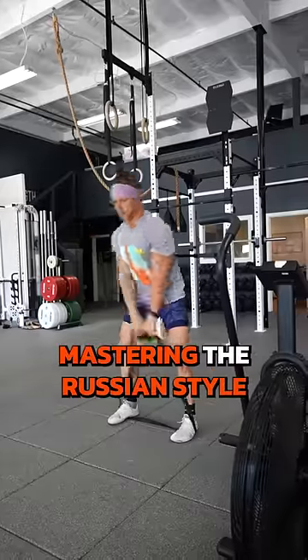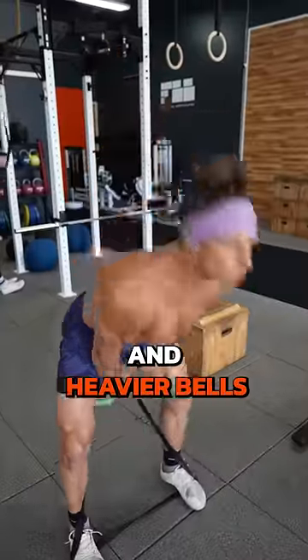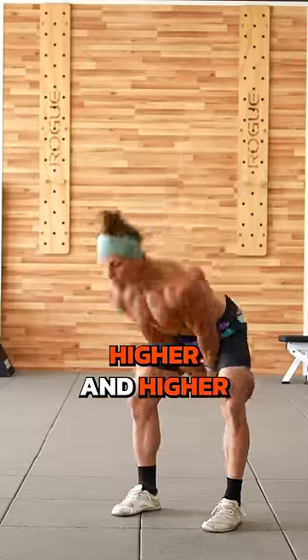You're better off mastering the Russian-style swing. As you get stronger, build up to heavier and heavier bells, rather than trying to go higher and higher.